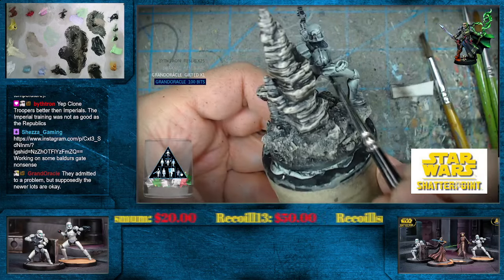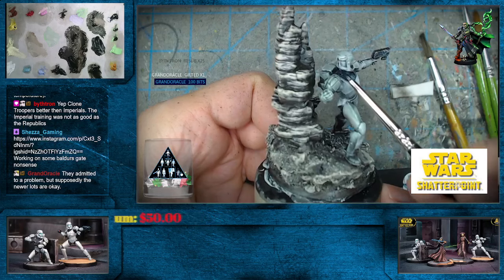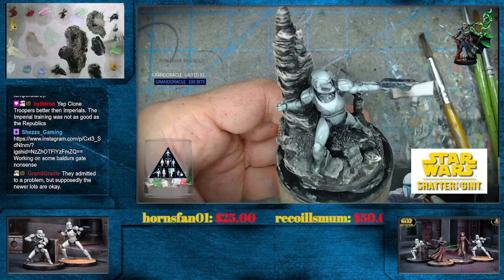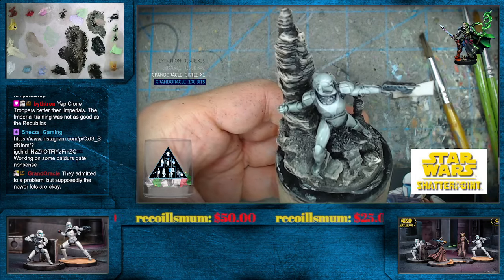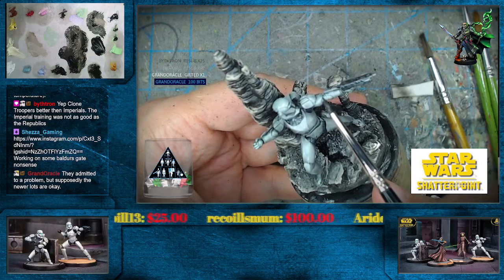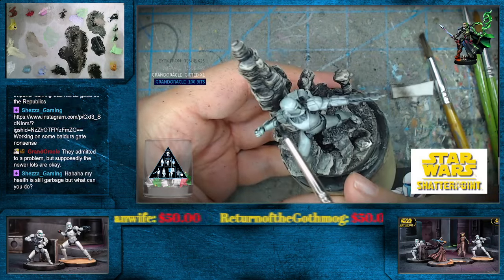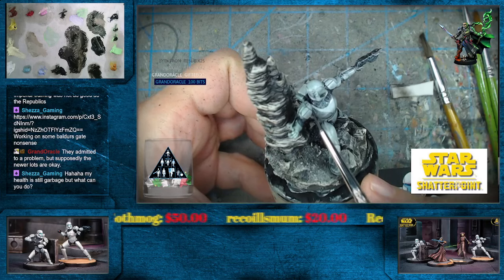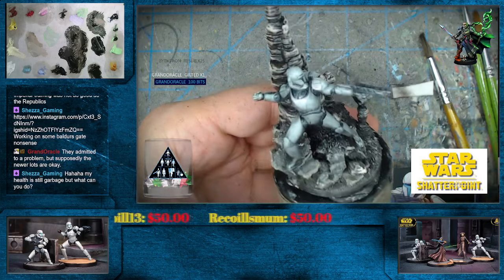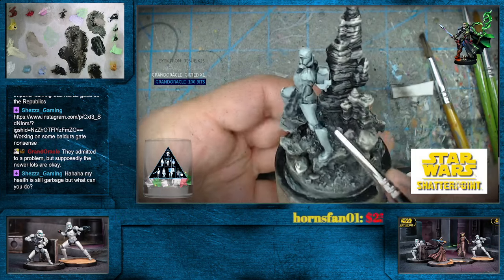Grand Oracle says they claim the newer lot's not going to have that same issue. I won't be finding out myself, that's for sure — I have more than enough left. Actually, the last time I can remember using that was on the Necron series — yeah, the Necron oil painting. That was the last time I used that stuff. Wow, yeah, that was a long time ago. Shezza, I thought I saw you do an Instagram post about that in the last week.